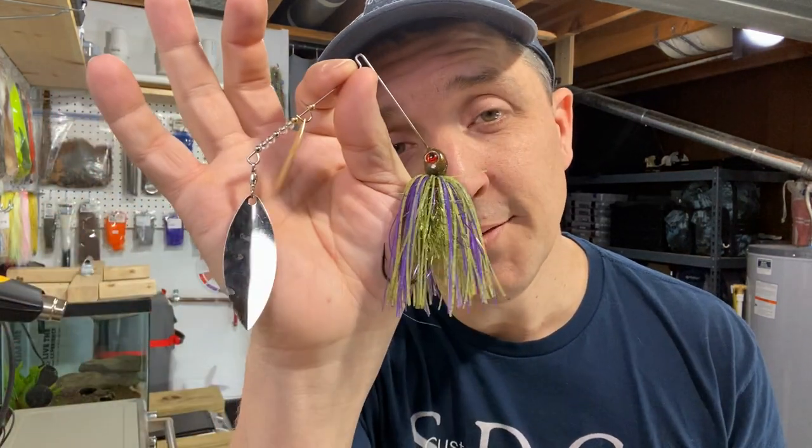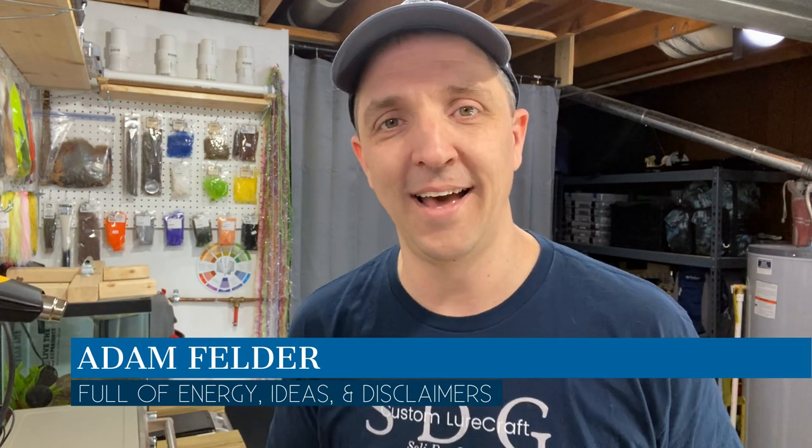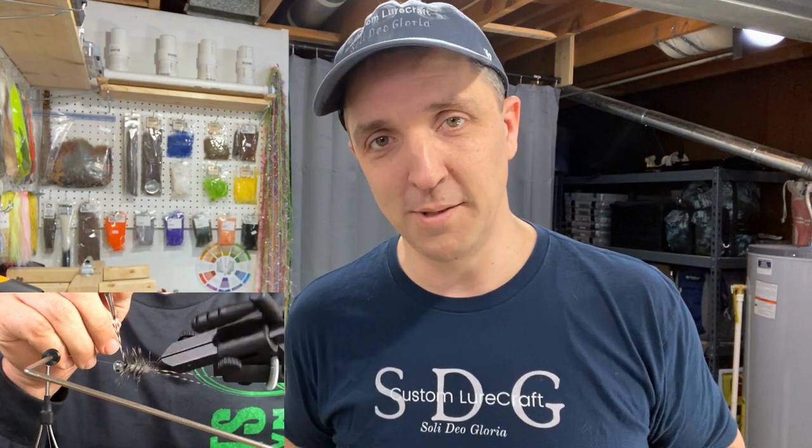Welcome back to SDG. It is good to be back. I missed last week — it was weird not having a couple of videos drop and being able to interact with you guys. But it was a good time to get refreshed and get some much-needed stuff done around here. So yeah, it was good, but I'm super psyched to be back.